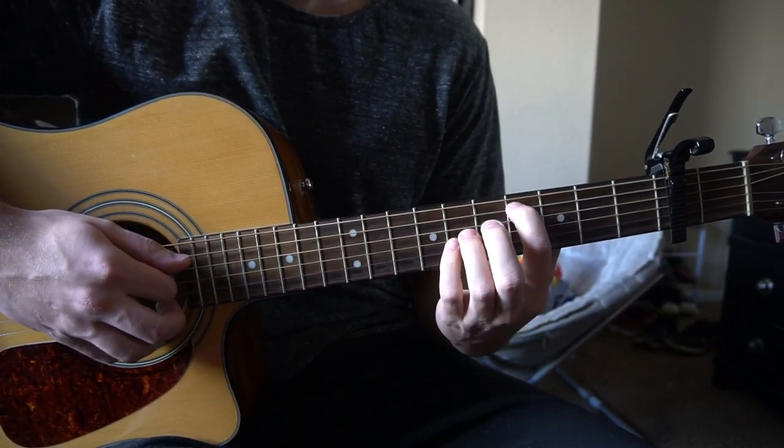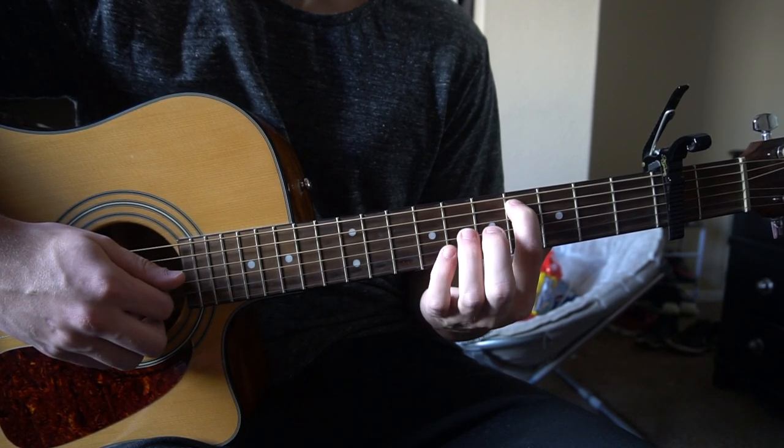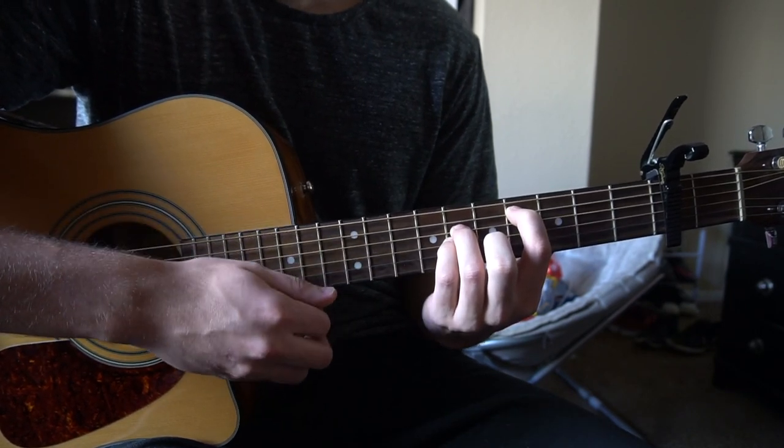Alright, we're going to start out here with the chords. For that C-sharp 5, you're going to have your index on the 4th fret of the A-string, ring finger on the 6th fret of the D, pinky on the 6th fret of the G. Play your 5th string down.